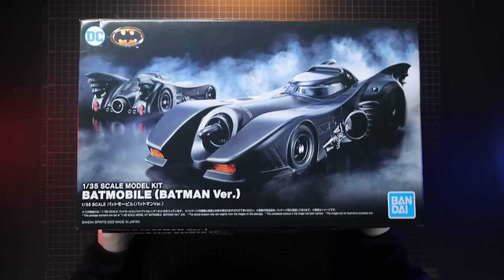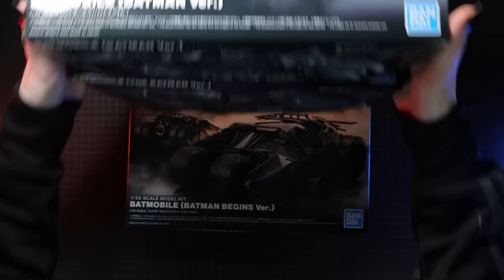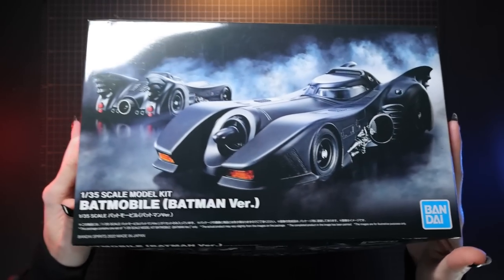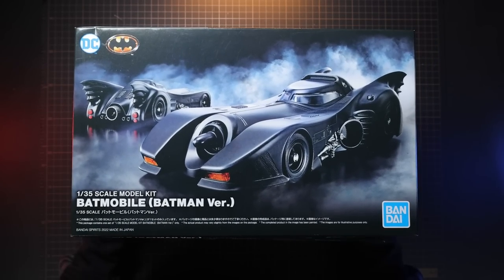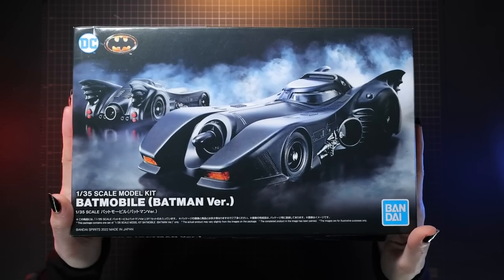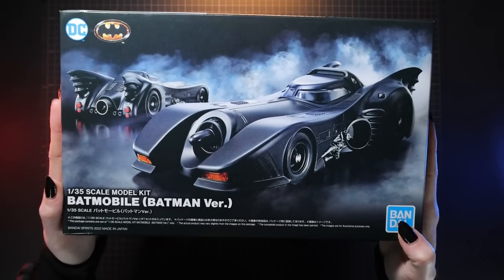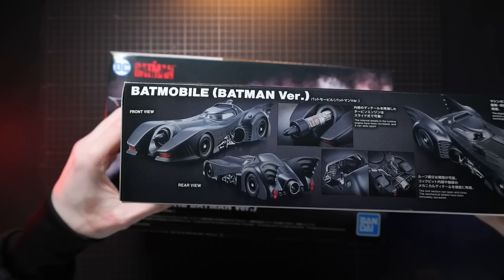Hey, what is up everyone, welcome back to another video. Today I'm going to be trying to get more kits off the backlog — three of them this time, all of which are Bandai's Batmobiles. These are 1/35th scale and I'm going to be going through these in order of priorities, so I don't know how many I'll get done today. I'm going with the Tim Burton Batmobile first because, you know, it's the coolest.